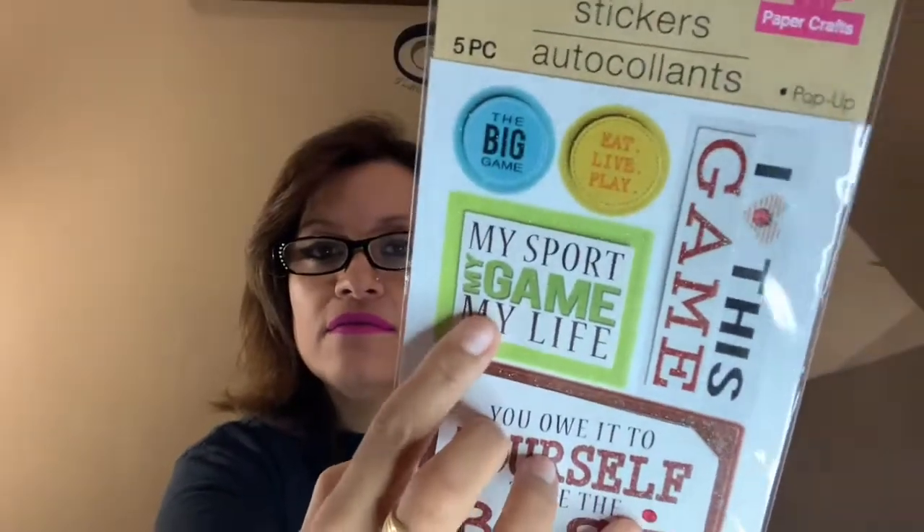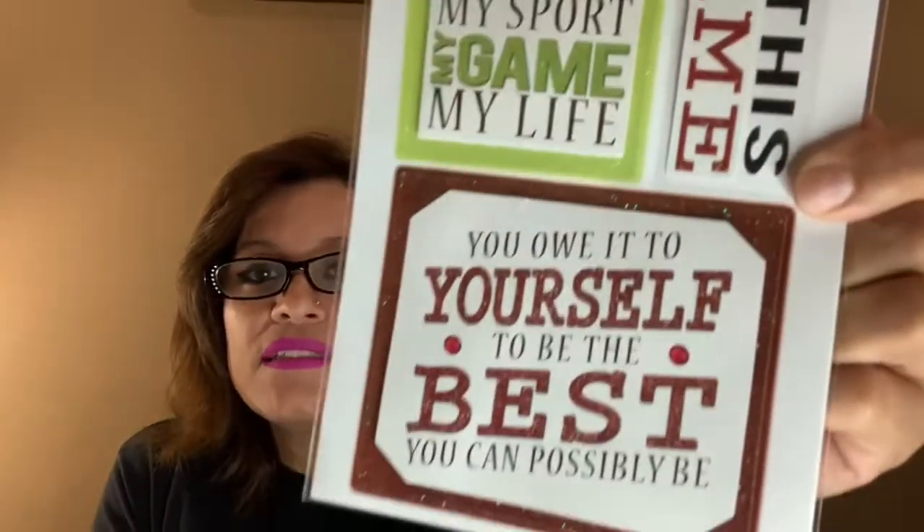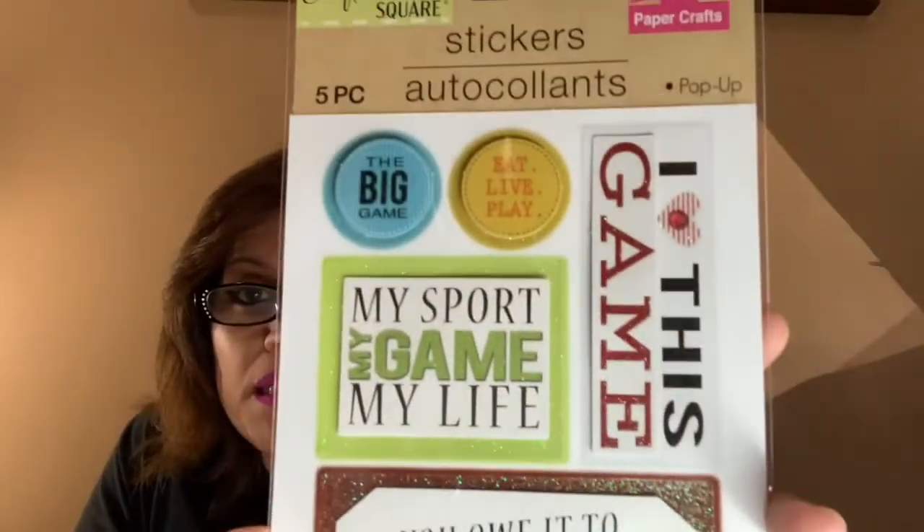The sports sticker also says 'You Owe It to Yourself to Be the Best You Can Possibly Be' — I absolutely love that saying. It's big enough to do an ATC card just as it is; maybe add some glitter in the corners, very simple and easy. It was a sports theme and I felt I needed some sports in my collection.